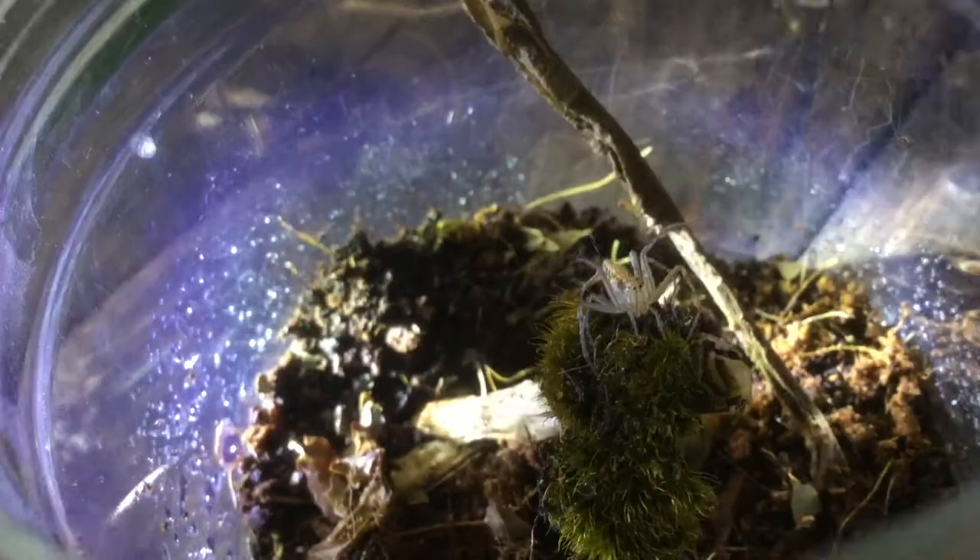Here's a fact file for you. Lynx spiders are excellent ambush hunters, belonging to the spider family Oxiopeus. They have spiked hairs to detect vibrations. I hope you learnt something new there.